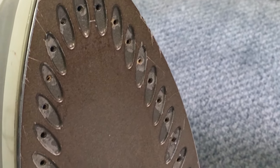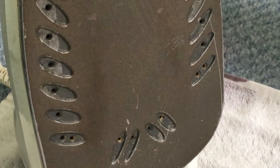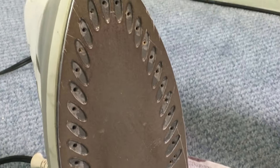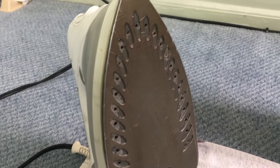Here is the final clean surface of the steam iron. All the clogged holes are open now, and it's in good condition and ready to iron clothes. Thanks for watching.